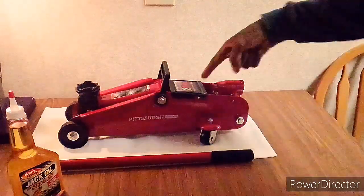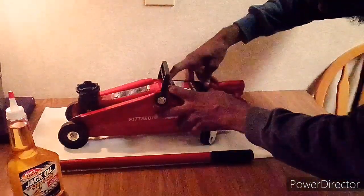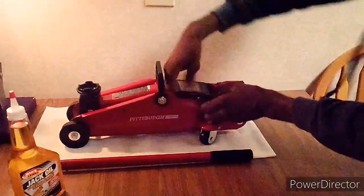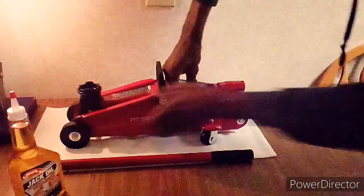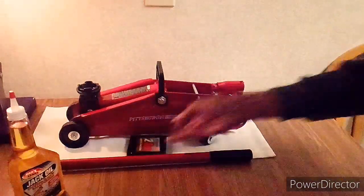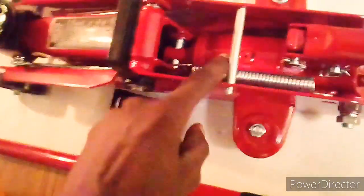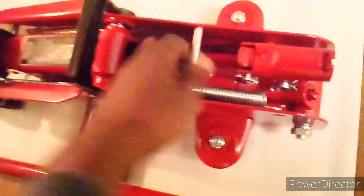Real quick, just want to pop this lid off. Once you do that, you're going to have this little — I'll zoom it in — it's a little filler plug. Mine's just a little piece, that's why it's chipped. I was trying to mess with it earlier.